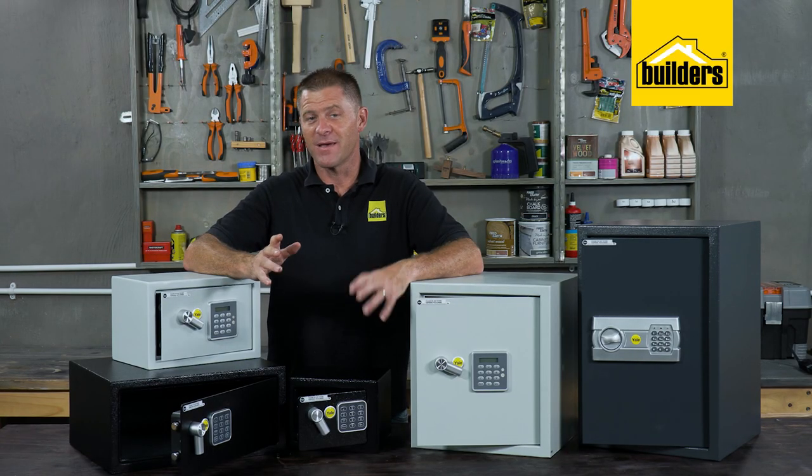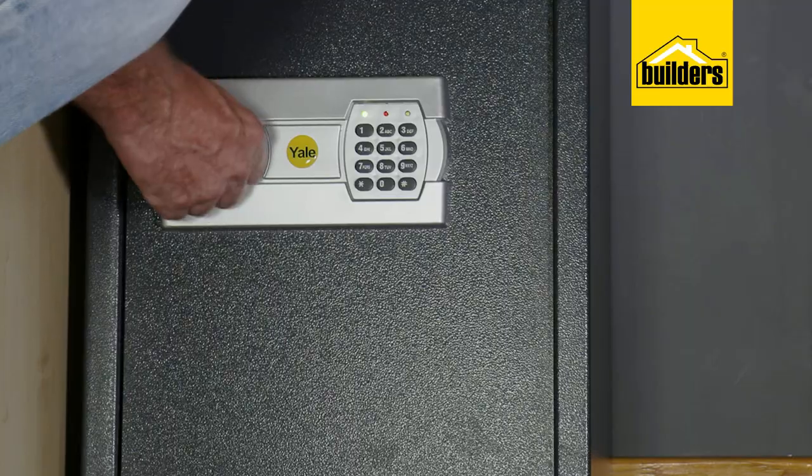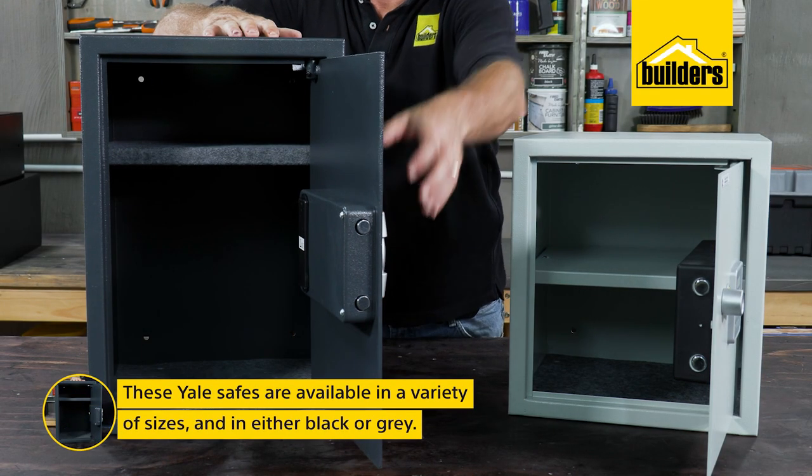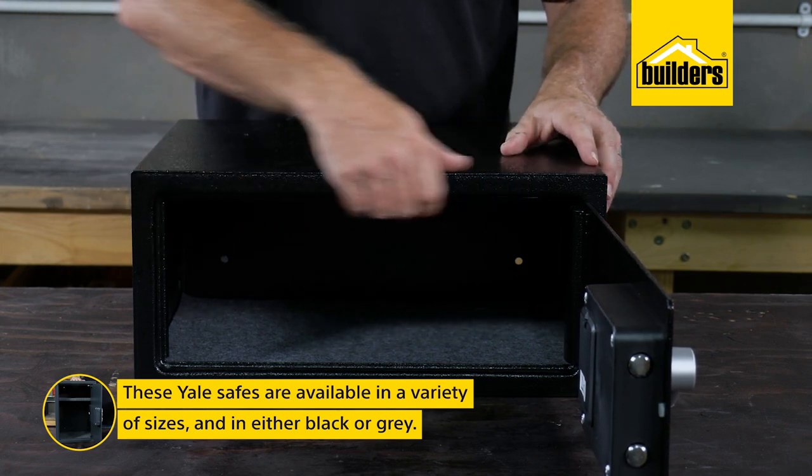And while we're moving away from paper, there are still confidential documents that need to be printed and locked away. These safes are available in a variety of sizes, in either black or light grey.